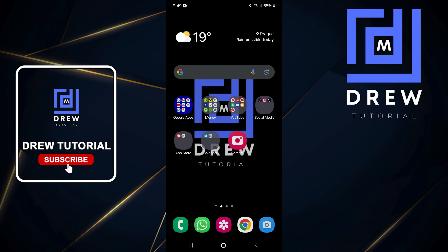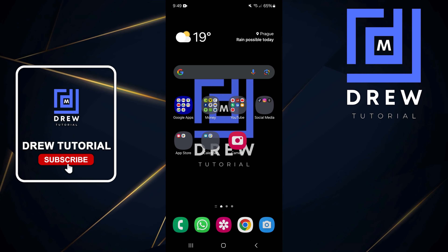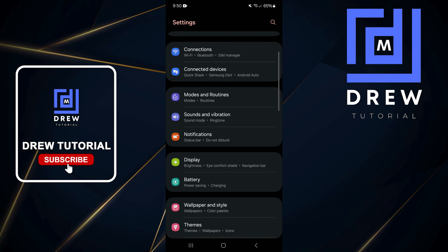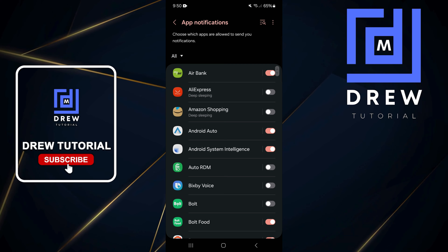Welcome back to the tutorial. In today's video, I'm going to show you how to change your app notification style. Do a swipe up on your phone and open up Settings. From here, tap on Notifications and then App Notifications.